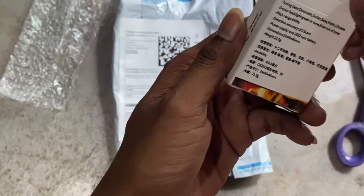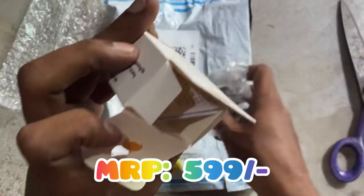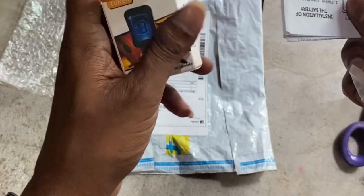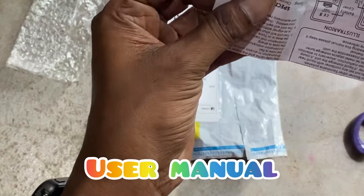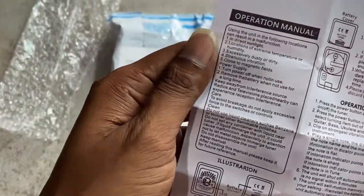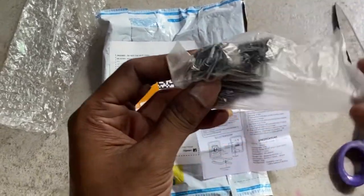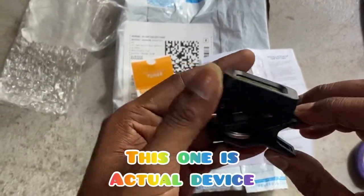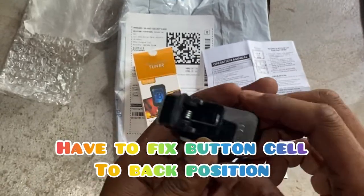I booked it from Flipkart and purchased it at Rs 234, and the MRP was higher. In this box I got a user manual, the machine, and a battery also. Under the clip you can see I got a battery.